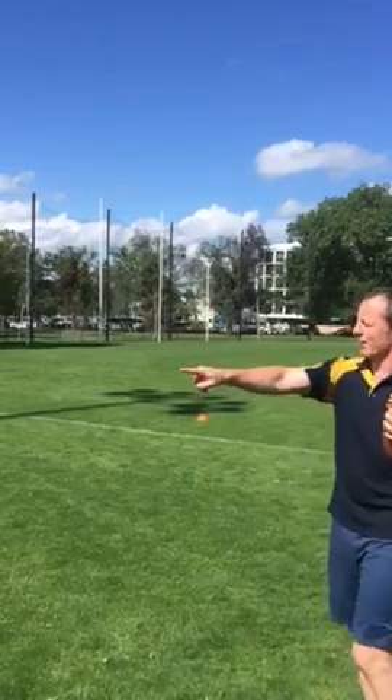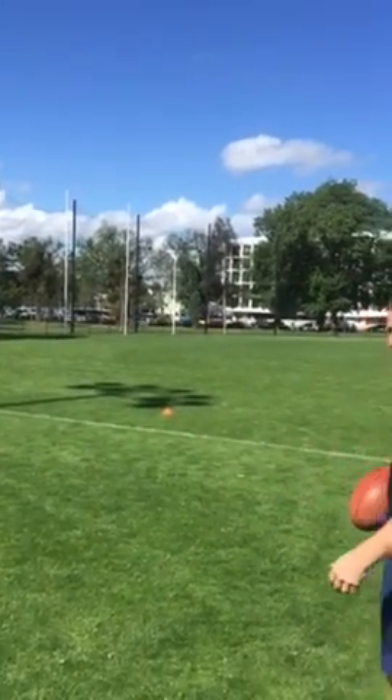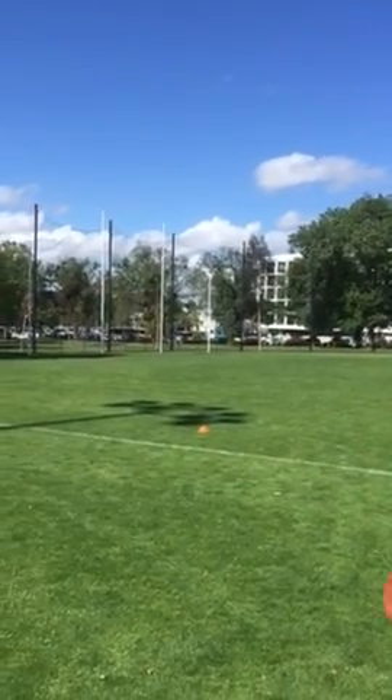How I measure it out is 10 metres along the boundary line and then 10 metres into the cone — that's where you'll kick from. Five kicks, same as last week.